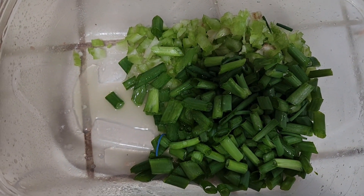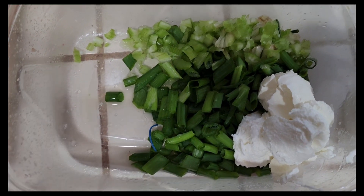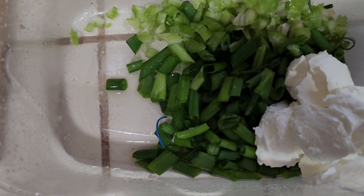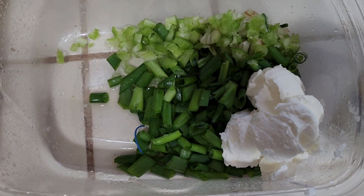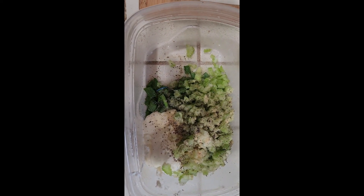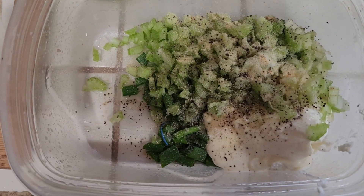I am going to add Greek yogurt and some low-fat mayonnaise — three tablespoons of Greek yogurt and two tablespoons of mayonnaise. I added salt, pepper, and I also added onion powder and garlic.